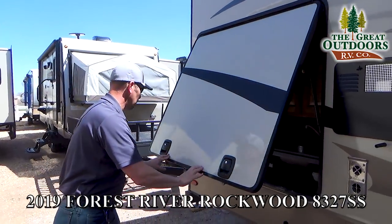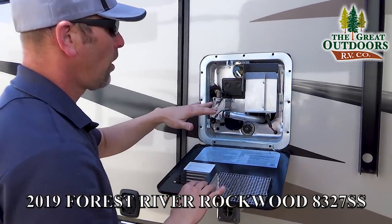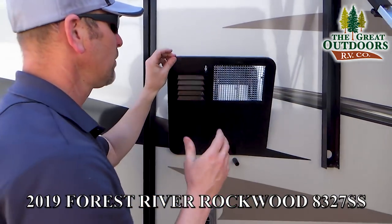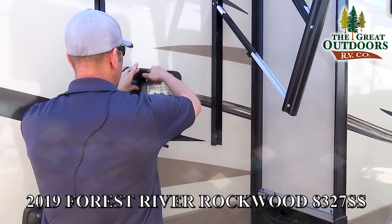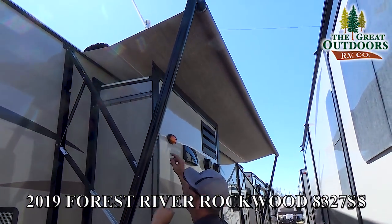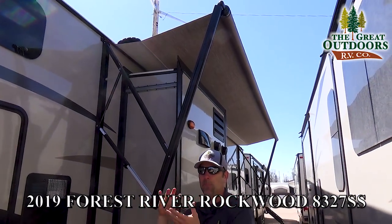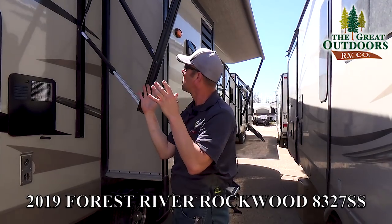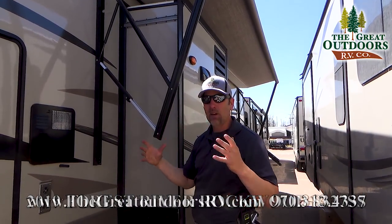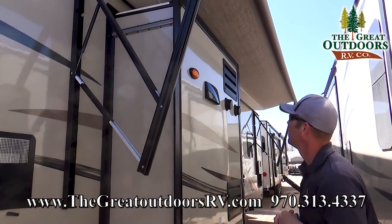This is also a slam-latch door, which is fantastic. They're going to put the water heater right here next to the kitchen — it's a six-gallon direct spark ignition, both gas and electric options. Notice the awning you're going to have here, and I want you to notice the very tip of that on the back side. That's going to be your luma wrap that goes around that canvas when your canvas is slid all the way in. That's going to protect that exterior part — it's not going to wear it or break down as quickly because it's protecting from the elements.